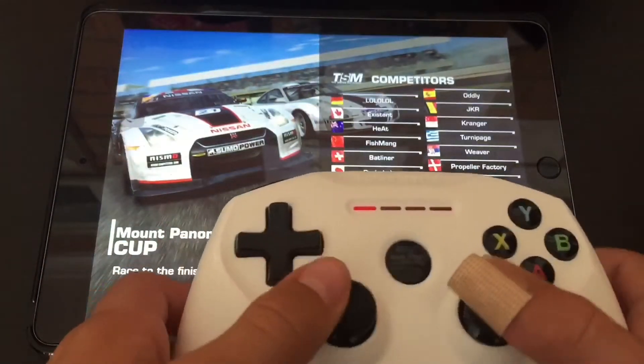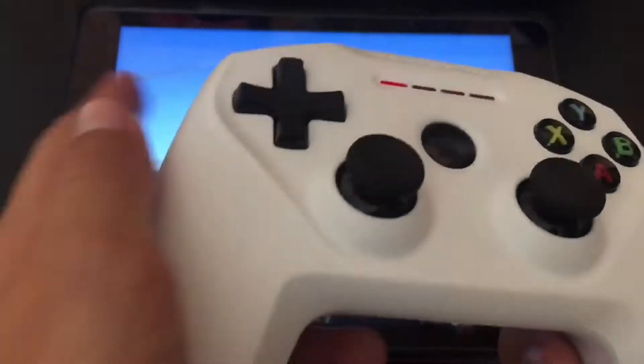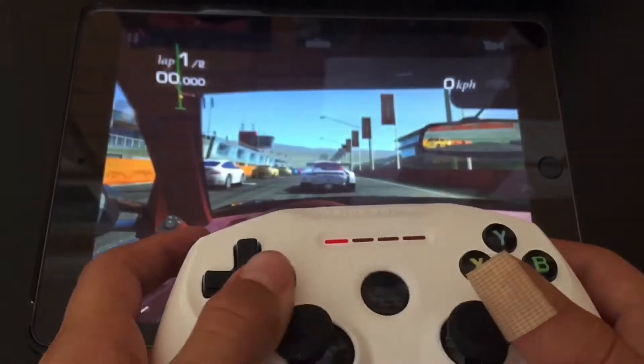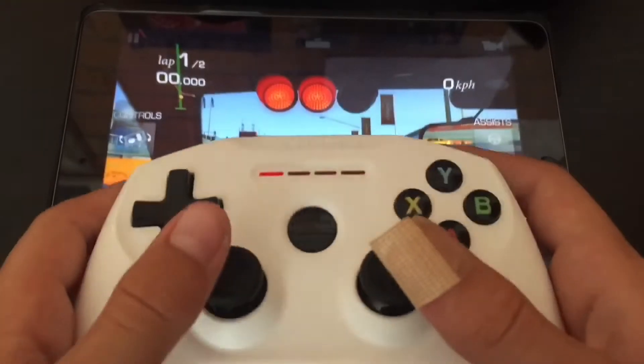Next we're testing Real Racing 3. Unfortunately there's no gyroscope support, so you have to use the analog controls. This trigger is accelerate, this is brake, and this one is for steering.